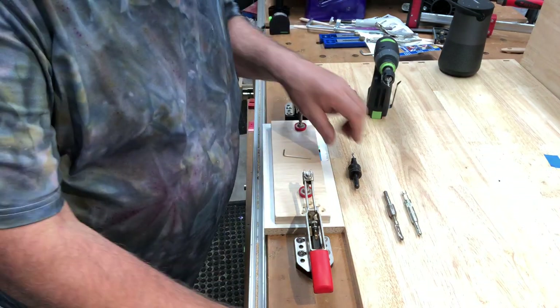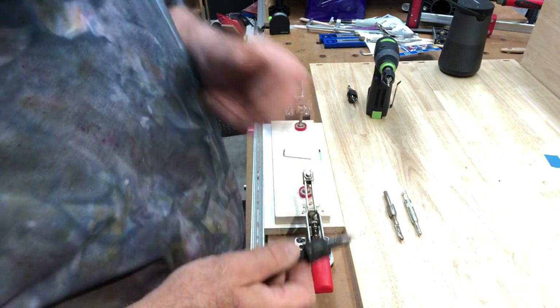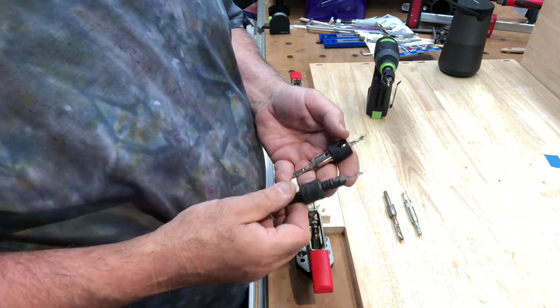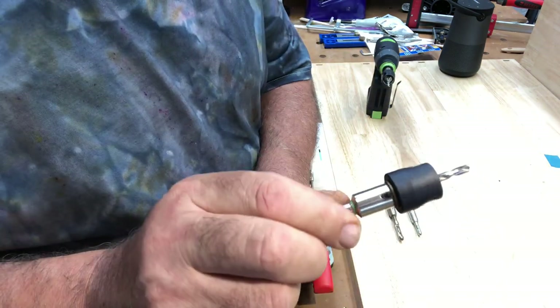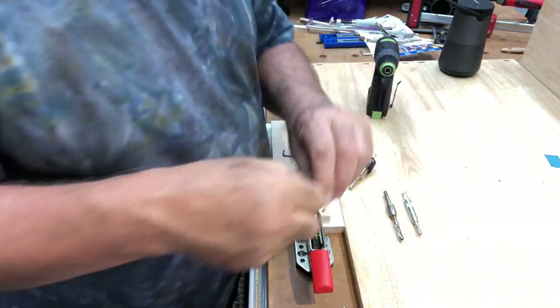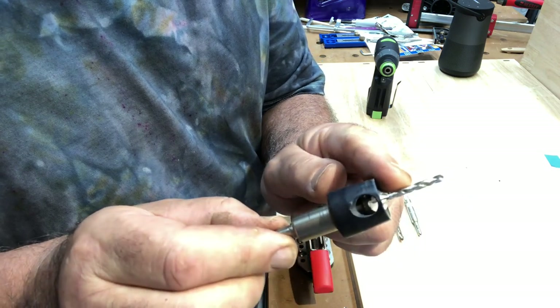It's afternoon and I'm doing another afternoon video. Today I'm talking about countersink units from Festool. Here are the two Festool units — this one and this one.